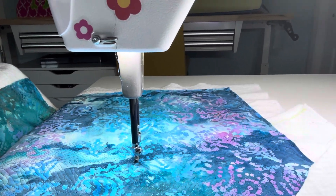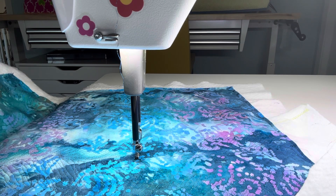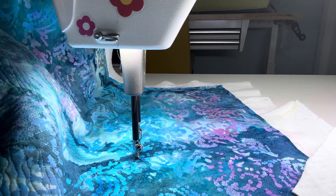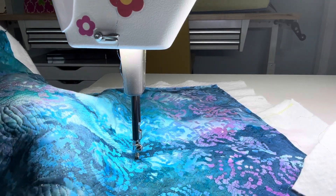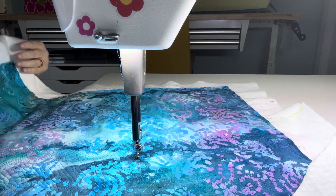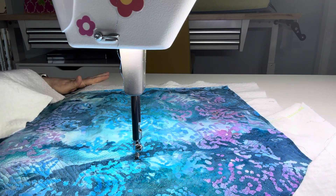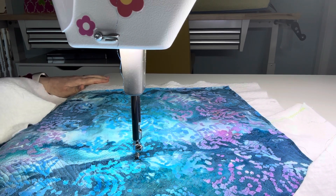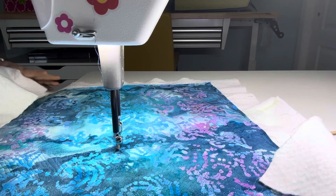I'm using a size 16 needle and I've got a 50 weight Superior Sew Fine in the bobbin. I've done all of this quilting so far without breaks in the thread, which is pretty unusual for me because all of my other Baby Lock machines do not like this thread at all. One of the things that really attracted me to this machine was how well it handled specialty threads — metallics and glitter threads — so this is really fun for me.